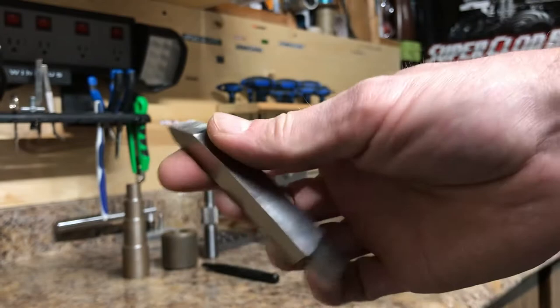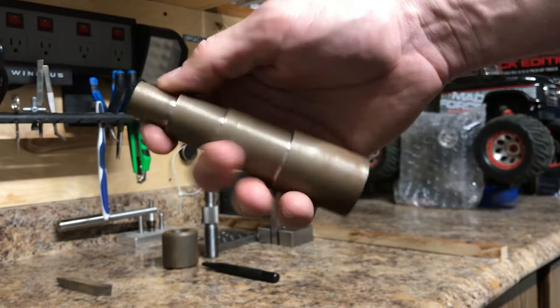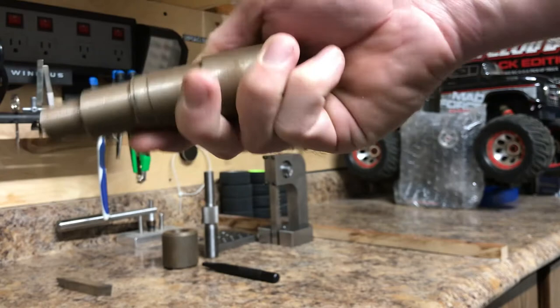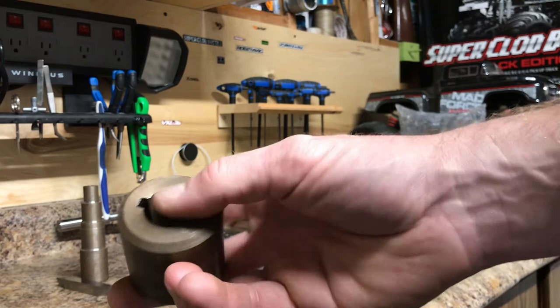So the first thing they have you do is make a tool for the lathe to turn down the steel. Then next, they have you do the step shaft — you've got to have precise length and precise diameters on it. I did screw mine up right here; I read the drawing wrong. But that type of stuff happens.